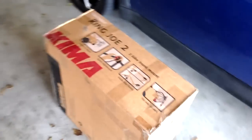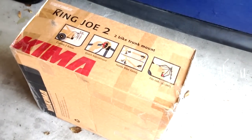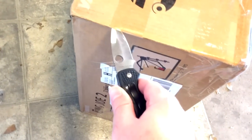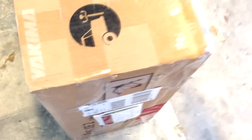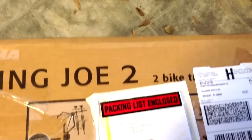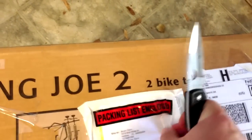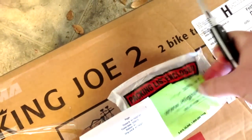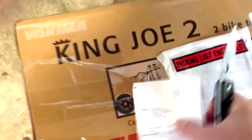I'm going to unbox this and see how it fits. This came from High Mountain Sports — got a really good deal online, even better than the Target price. I got a code for 20% off. I could probably use that in the future.